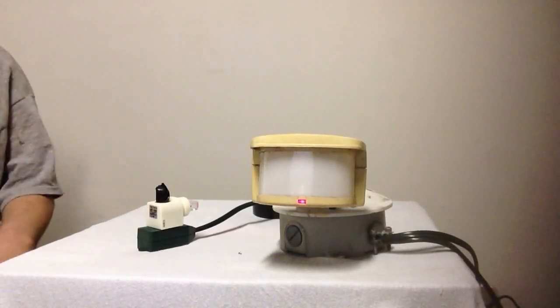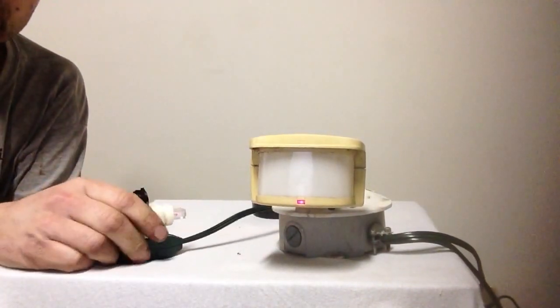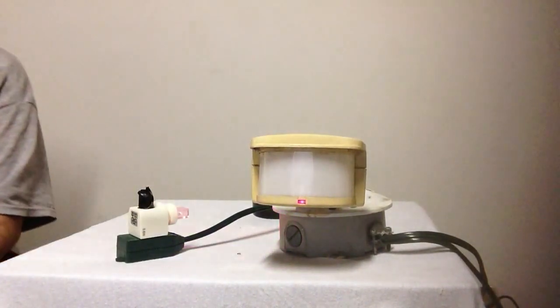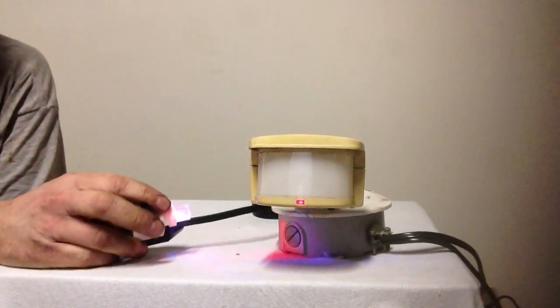I want to show you a home alarm system. This is our little tester light — I have this on test, so whenever it tests we'll see that light come on.